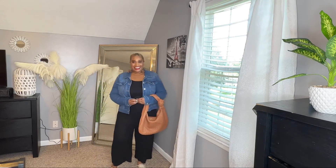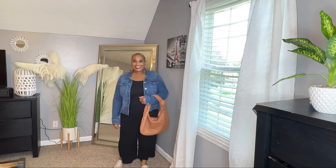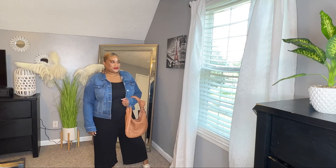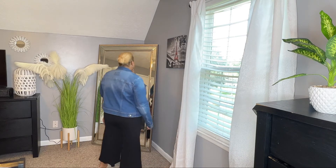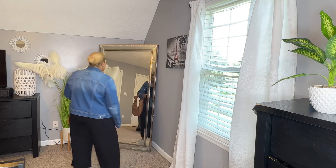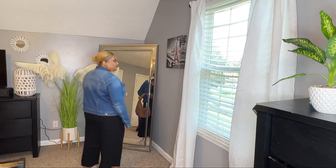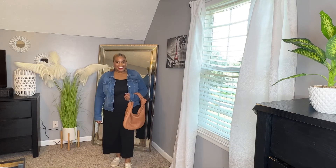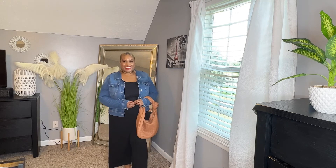If you have a blue jean jacket, this is another staple piece that you need in your closet so that you can add it to your black jumpsuit and other looks as well. I kind of think that the wide leg of this jumpsuit maybe would have looked better if the legs were a little more cropped and not so wide leg. Leave a comment below if you think this look is okay, or if you think the jumpsuit would look better with the sneakers paired with a more tapered, boot-cut kind of leg.